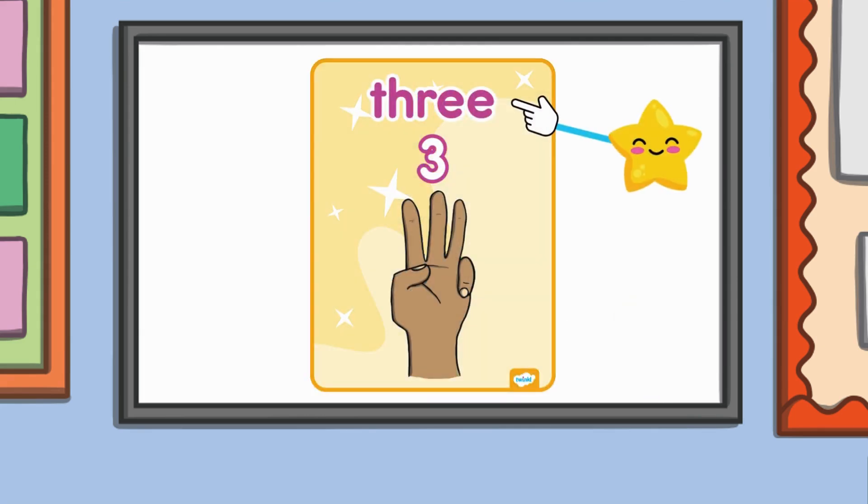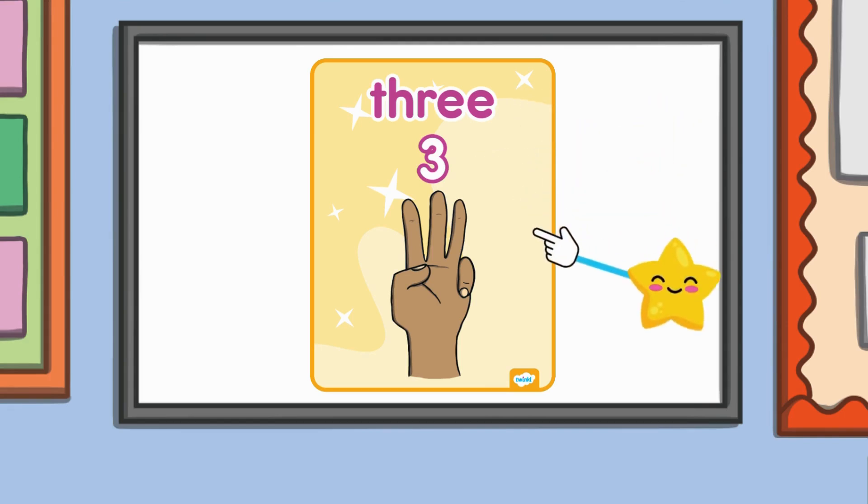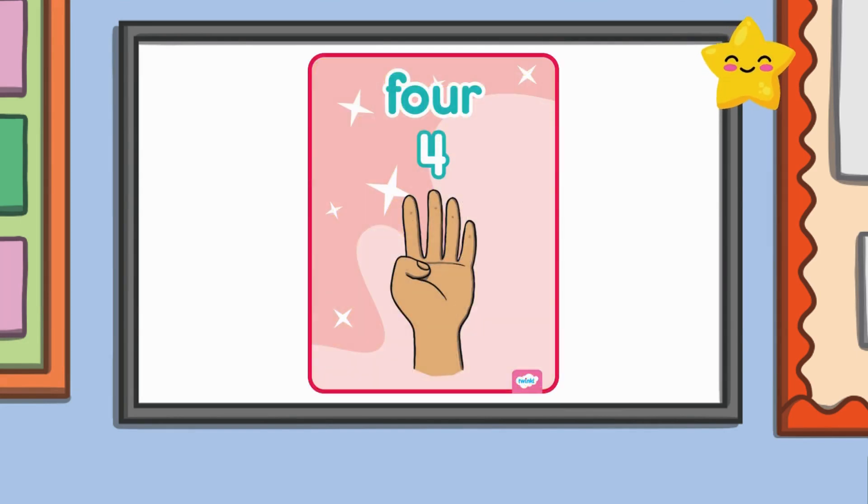Great job! Next is the number three. Here is the word 'three,' the number three, and a picture of three items like these three fingers. Can you hold up three fingers with me? Wow, you're doing amazing! As we count, keep showing the number with your fingers so we can see how many we have. Here's four.